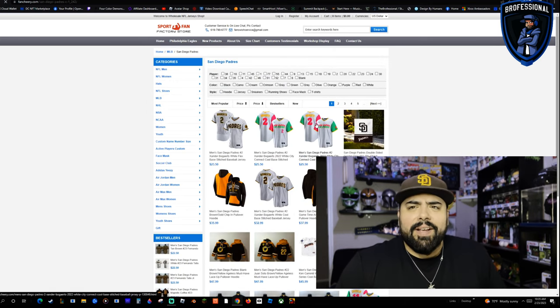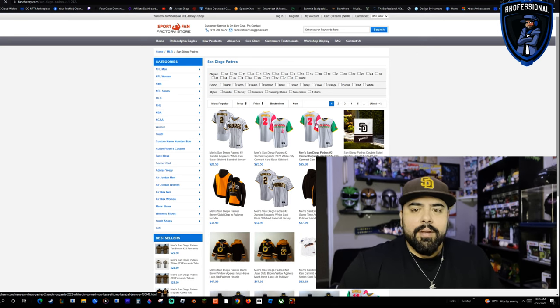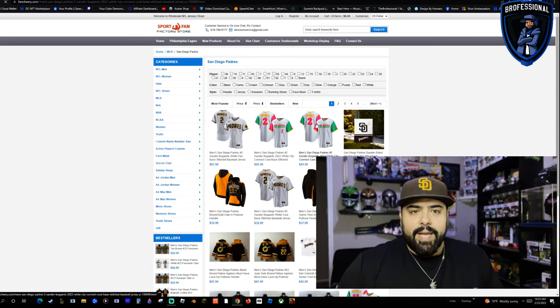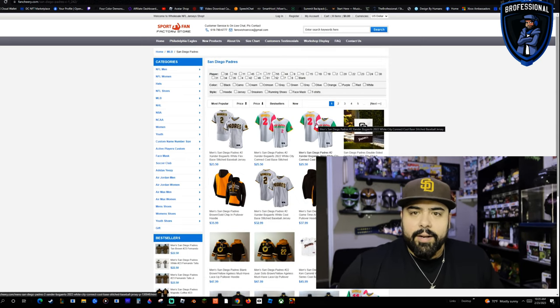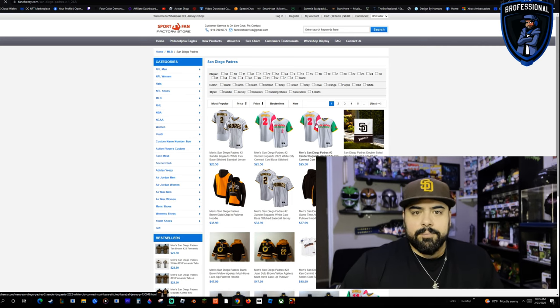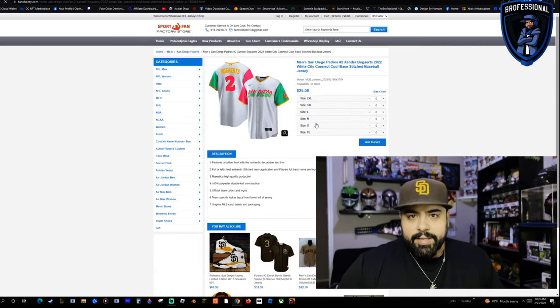If you guys have ever ordered anything online, that's basically what we're doing, but there are two weird caveats to this website. So let's go ahead — we'll go to MLB, we'll go Padres, cause that's my squad. Let's do Xander Bogaerts City Connect. Click on that, throw your size in there, add to cart, just like you would any other online retailer.